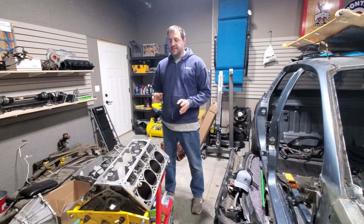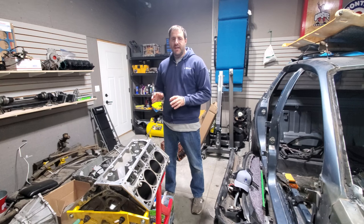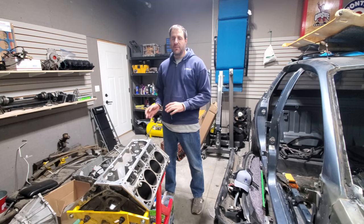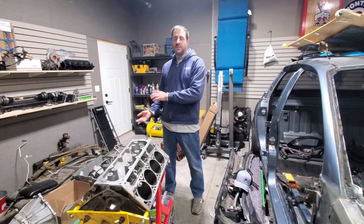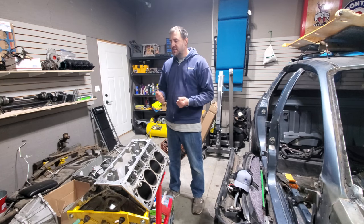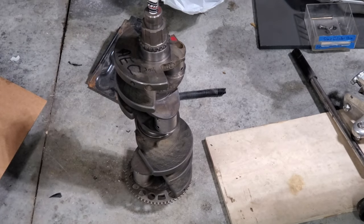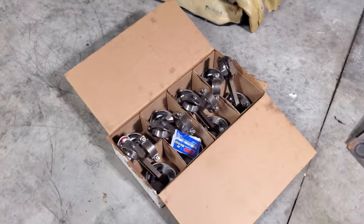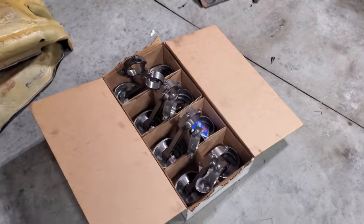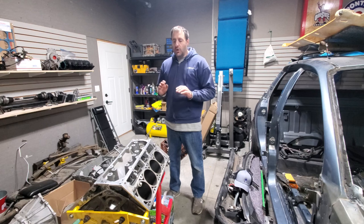The first thing I need to do on this engine is put the rotating assembly back together. I've had the GTO engine apart a couple of times but I've always trusted somebody else to put the rotating assembly back together. The reason I'm getting away with it this time is because I'm using all factory stuff — the original L92 crankshaft, the original L92 rods and pistons. I'm just going to re-ring and re-bearing everything.